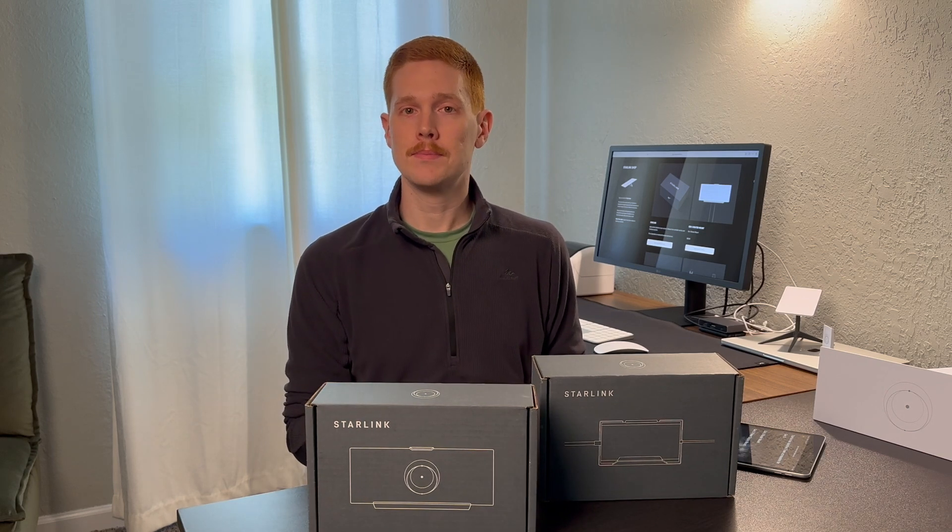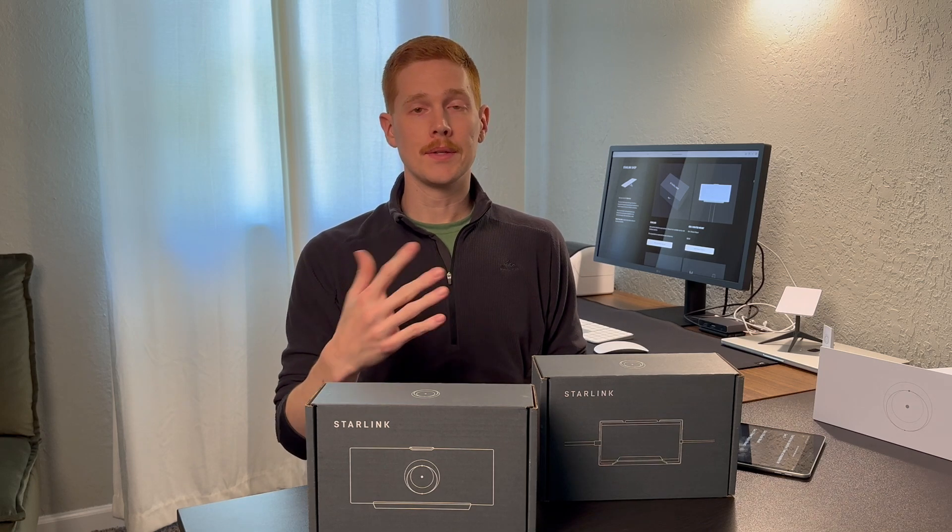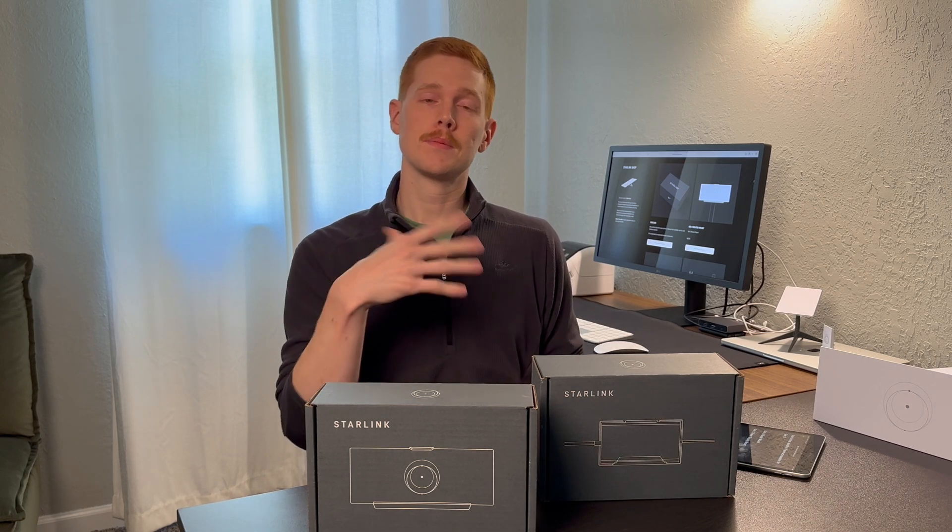Today I'm going to unbox both of these and show you what they're all about, explain all the details of these new accessories, explain what they're used for, what they cost, all that good stuff.